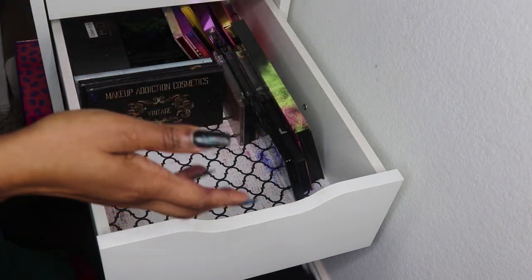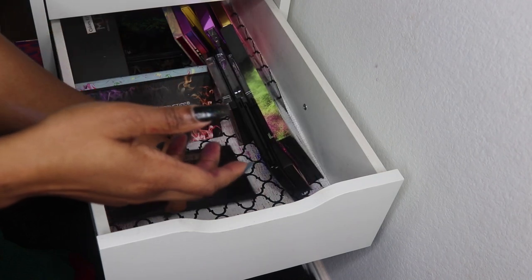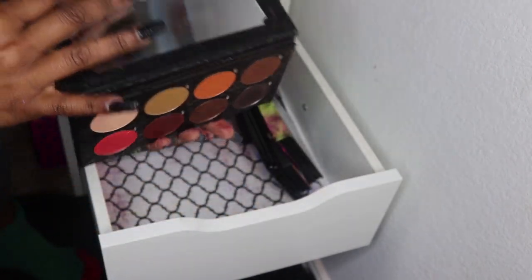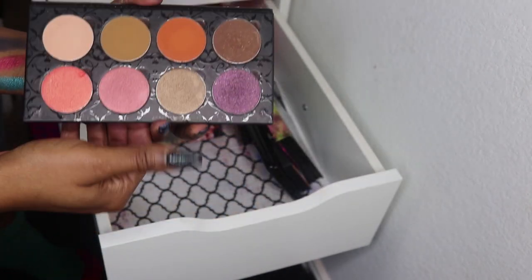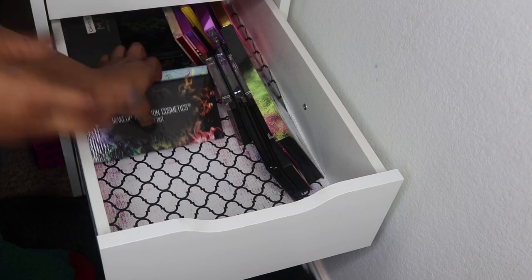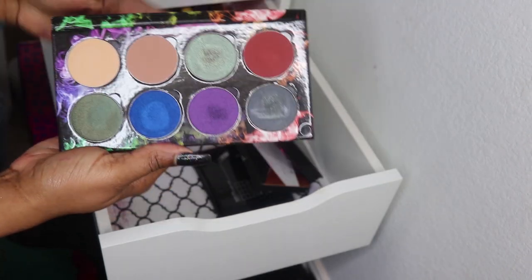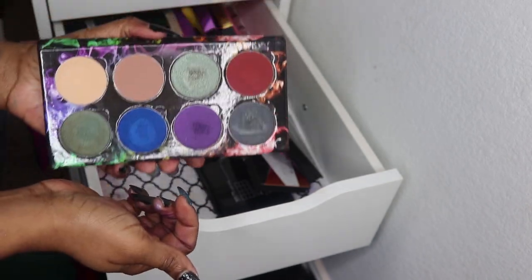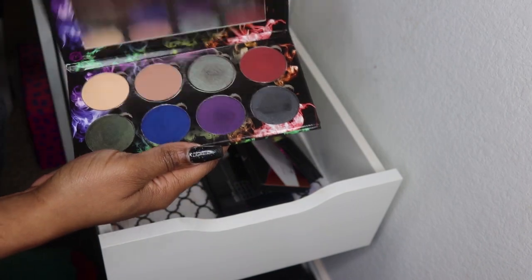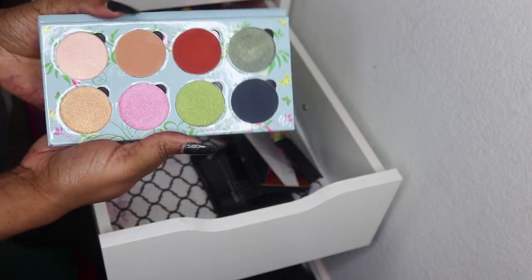These are Makeup Addiction Cosmetics, a UK brand. This is their Vintage palette — very pretty, very large pans. This is their Smoked Out palette, and the colors can be popped out and removed. I love these colors. And this is their Meadow palette.